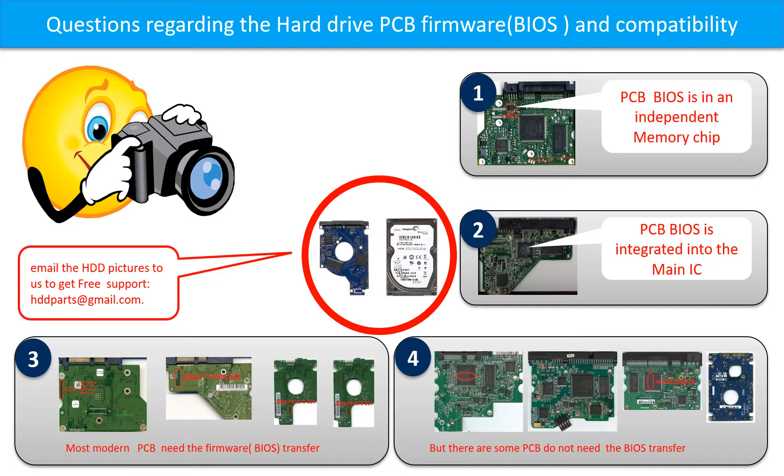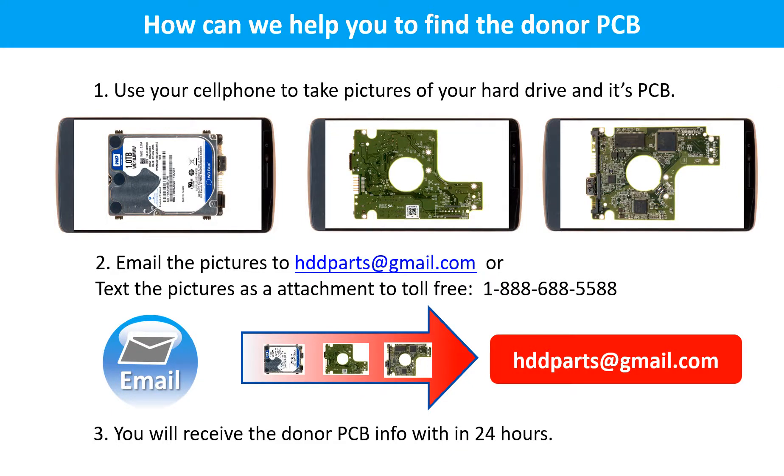If you have any questions, such as how to find a donor board, if your board needs to do the BIOS transfer, where the BIOS of your PCB board is, or how to swap your PCB board, please go to www.hdd-parts.com to check it out. Or you may take pictures of your hard drive and the PCB board and email them to us — we will give you the correct answer. Use your cell phone to take pictures of your hard drive and its PCB board, email the pictures to us, and you will receive the donor PCB board information within 24 hours.